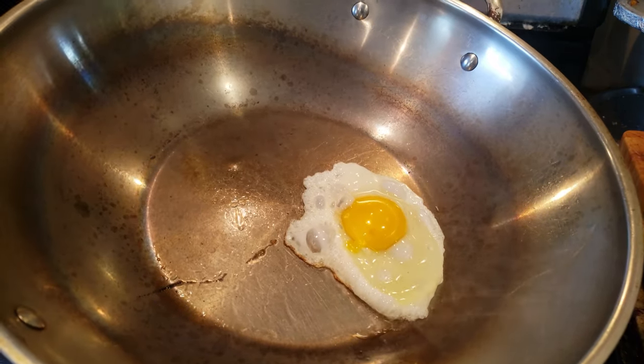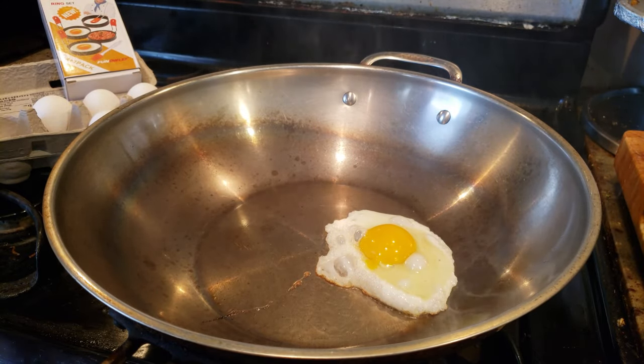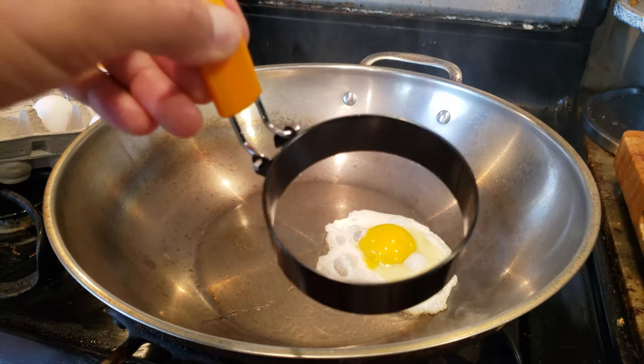Don't you just hate it when you try to make the perfect egg and it turns out ugly? Have no fear, because the Fun Owlette Egg Ring is here to save the day.